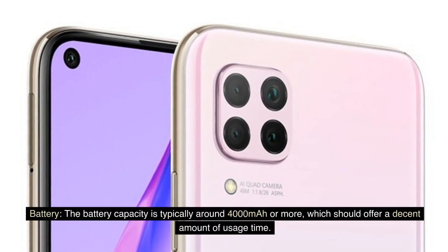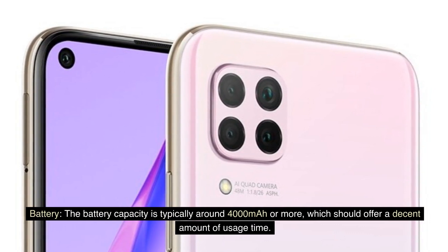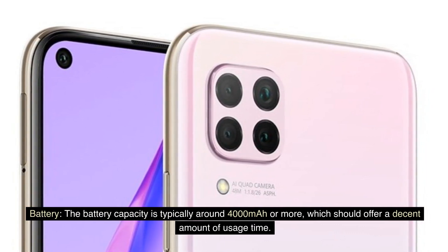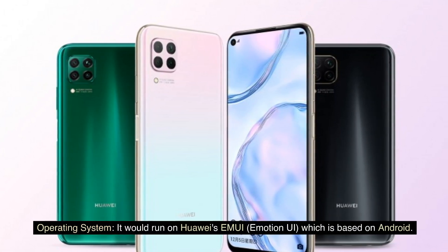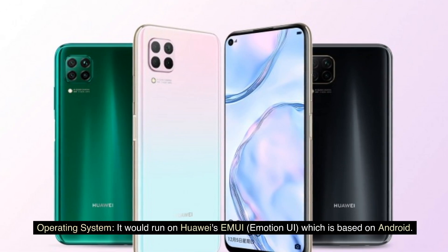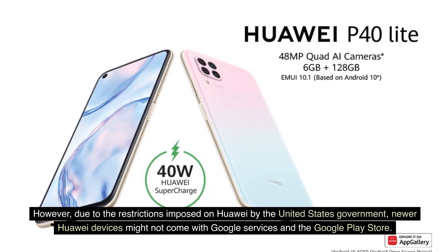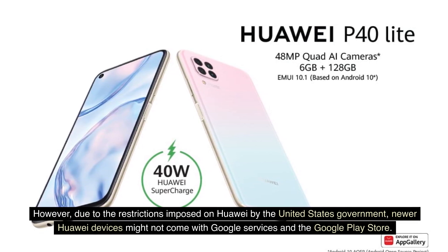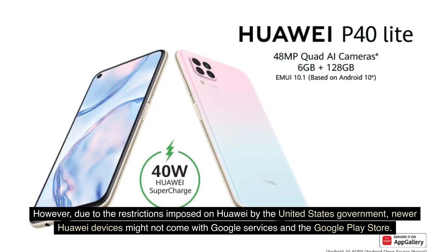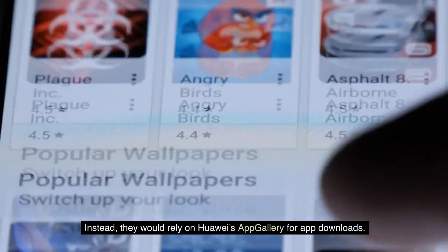Battery: the battery capacity is typically around 4,000 mAh or more, which should offer a decent amount of usage time. Operating System: it would run on Huawei's EMUI (Emotion UI), which is based on Android. However, due to the restrictions imposed on Huawei by the United States government, newer Huawei devices might not come with Google services and the Google Play Store. Instead, they would rely on Huawei's App Gallery for app downloads.